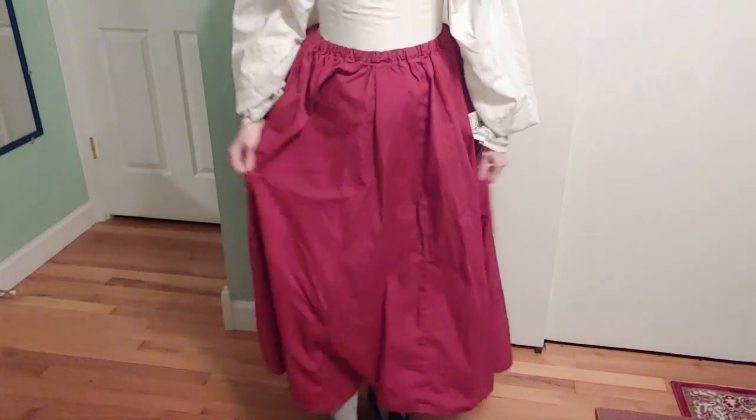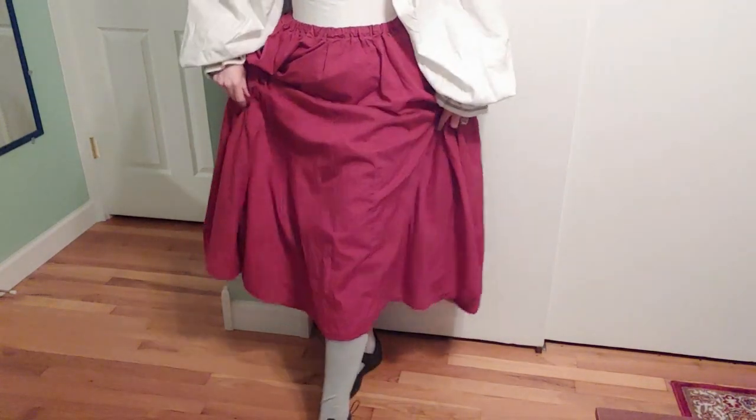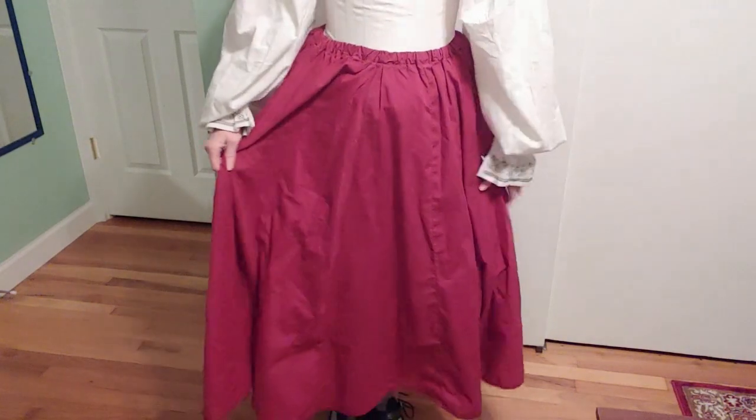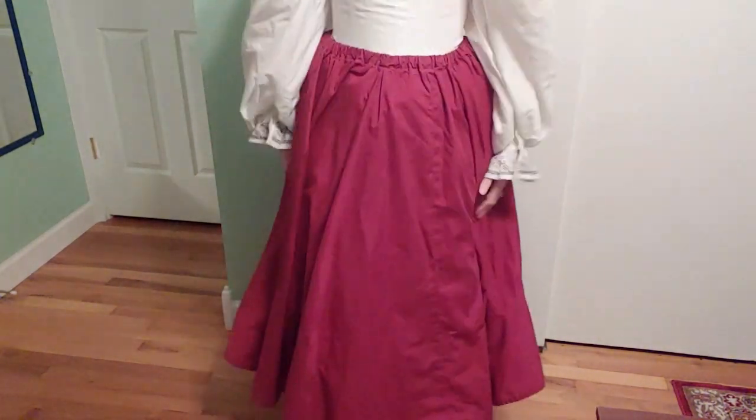Now it's time for my red petticoat. I have read that the red petticoat was worn for your health. As a personal preference, I've got my skirt a bit short rather than full length, and that's just because with the hoop skirt, I prefer not to trip over my skirt.